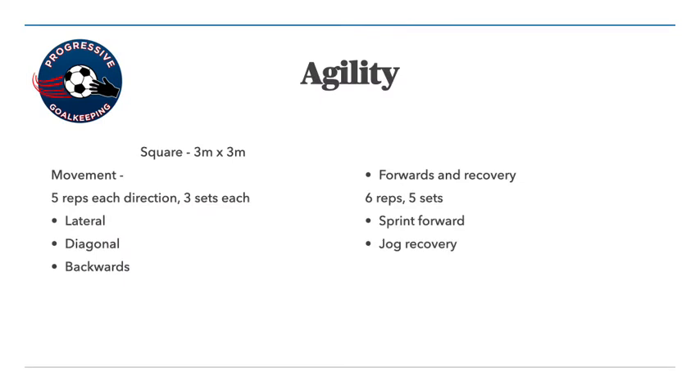Now we're going to get into the agility. You're going to set out a square — you don't need a big area. Set out a 3-meter by 3-meter square, or something similar. It's all about explosion, first movement, and exploding off the mark. Your first movement is what we call the Zorro — you're moving laterally between the cones, then going diagonal, then going lateral again, and running straight back.